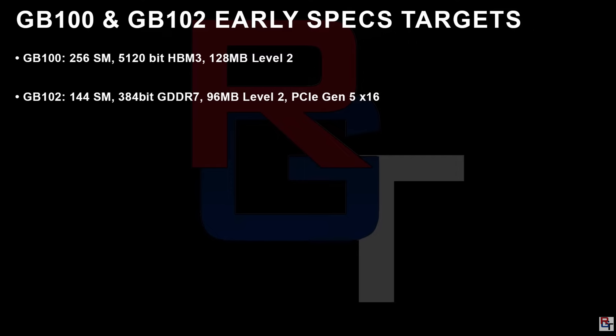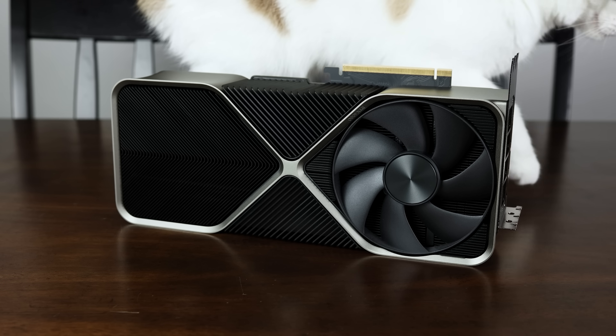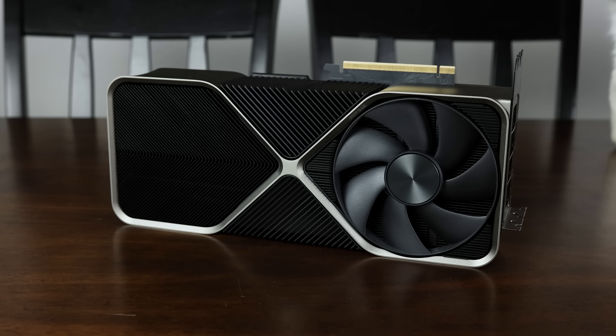The GB102, which will be the gaming variant, will apparently have the same 144 SMs — or just over 18,000 CUDA cores — that we'll be seeing on the RTX 4090 Ti, which is very strange. It'll have the same 384-bit bus but will be using GDDR7, and the same 96 megabytes of Level 2 cache we're expecting on the 4090 Ti, but using PCIe Gen 5 x16.